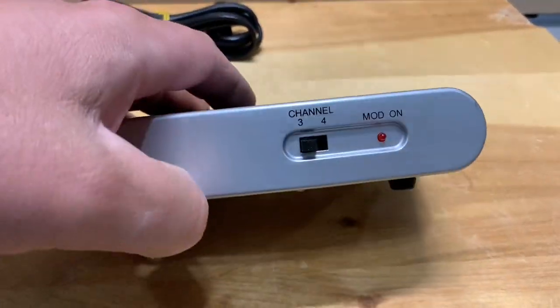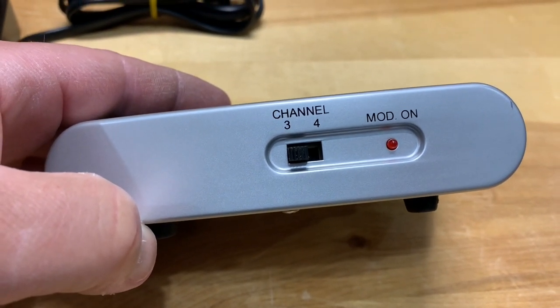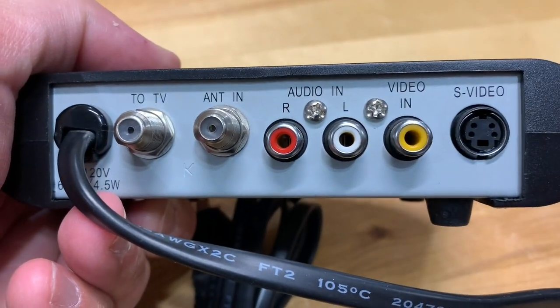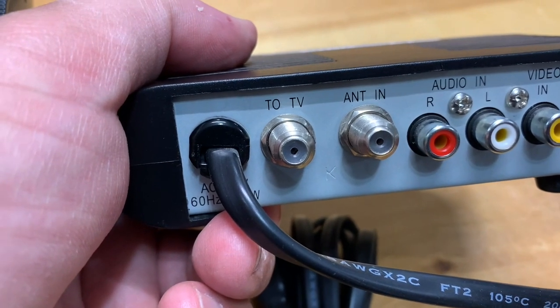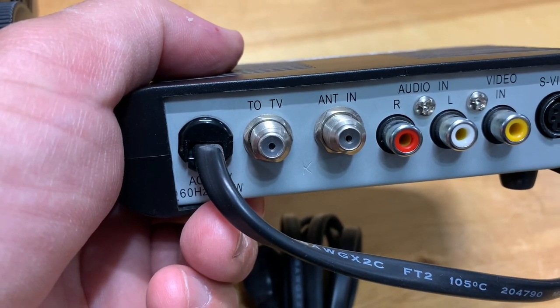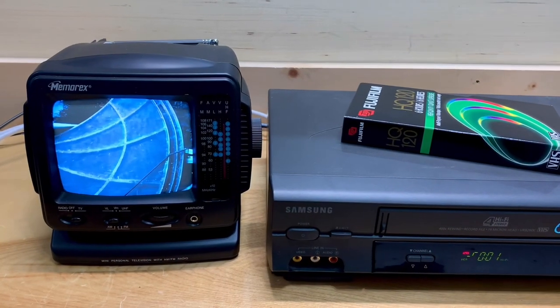If you want to connect a device that only has RCA outputs, such as a DVD player, you're going to need one of these — an RF modulator. This takes a video signal and converts it to an RF signal that you can modulate to either channel 3 or 4. Connect your DVD player to the red, white, and yellow plugs, then use the TV output — the RF output — and connect that to the TV with the coaxial cable and the little coaxial adapter. Then tune the TV to channel 3 or 4, whatever you've selected on the front of the unit.